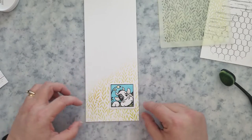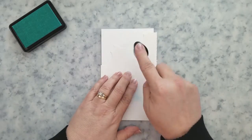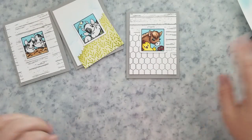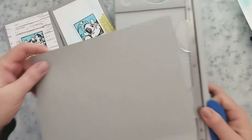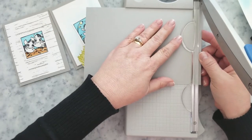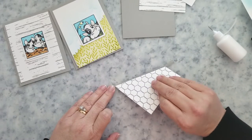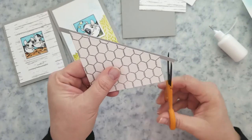The stencil wasn't working for me, so I ran it through the Big Kick with one of the grass edger dies from Whimsy. I decided it was going to need some clouds — it's got to have a sky — because that's supposed to be a field. So I did a makeshift stencil, like you've probably seen me do before, and stenciled some clouds onto a card panel.